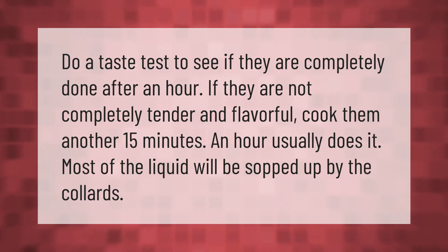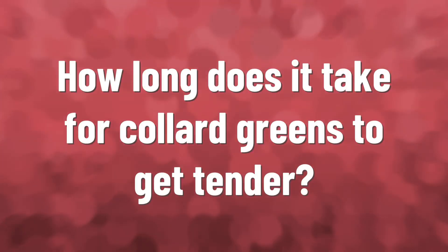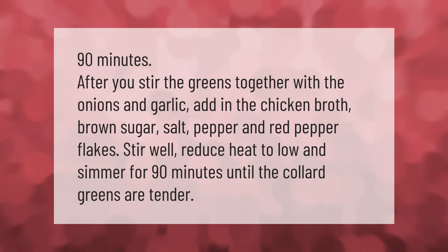90 minutes after you stir the greens together with the onions and garlic, add in the chicken broth, brown sugar, salt, pepper, and red pepper flakes.